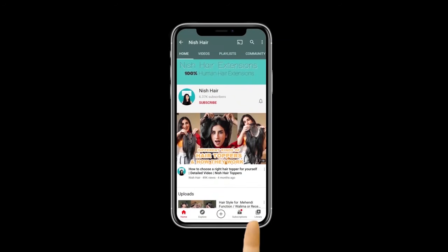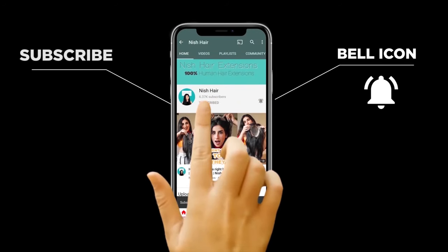If you love your hair too, press the bell icon and don't forget to subscribe. Please? Hey there! I am going to show you how to clip your 4 highlights.